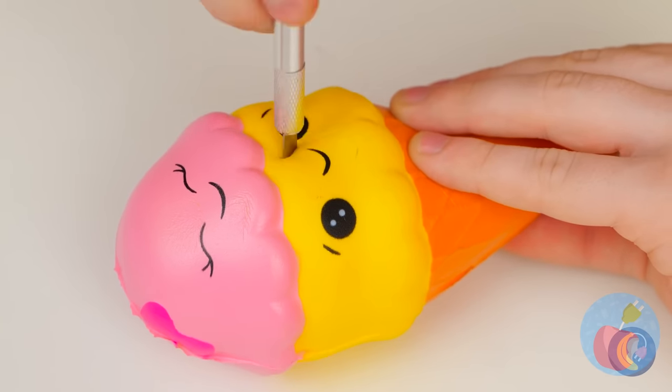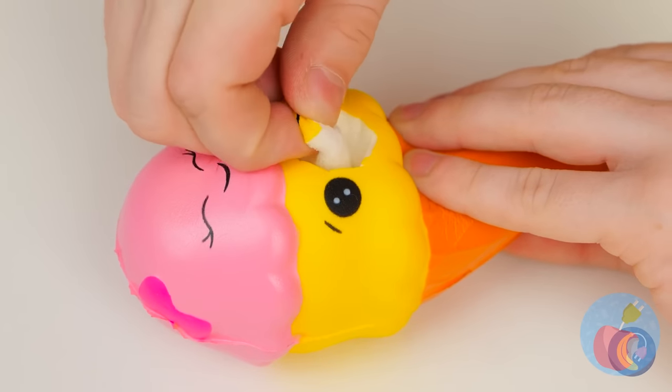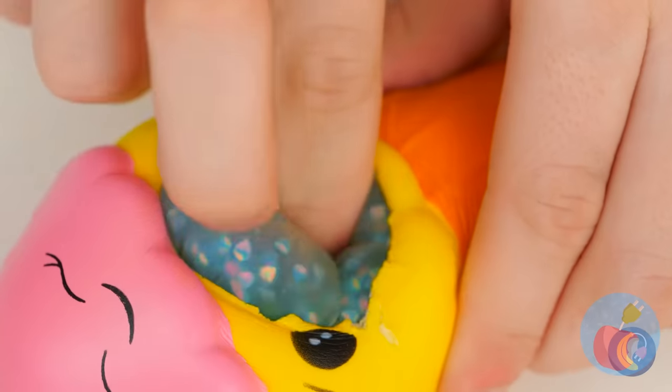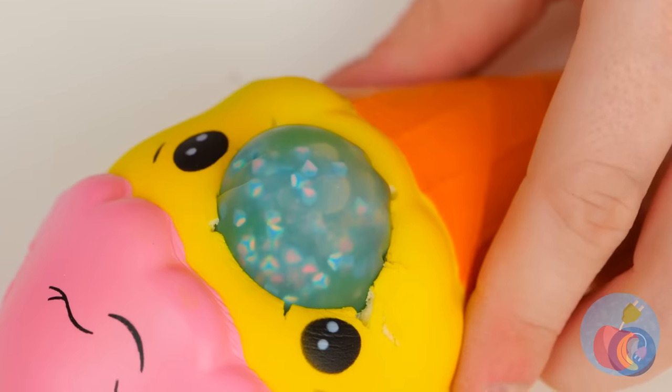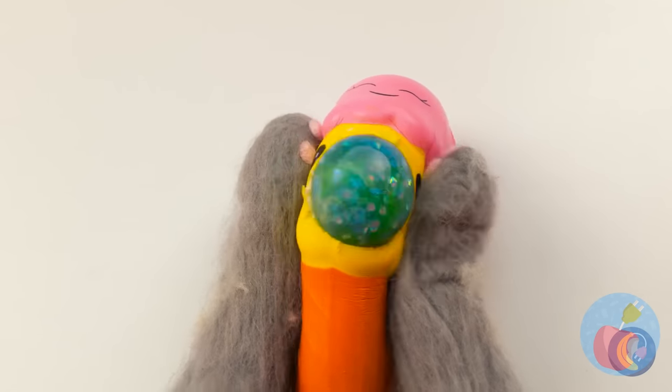Ice cream! It's got a nice smile. But let's give it a bigger mouth. It's nice and hollow, so let's squeeze our squishy ball inside. When it's ready, give it a good squeeze.